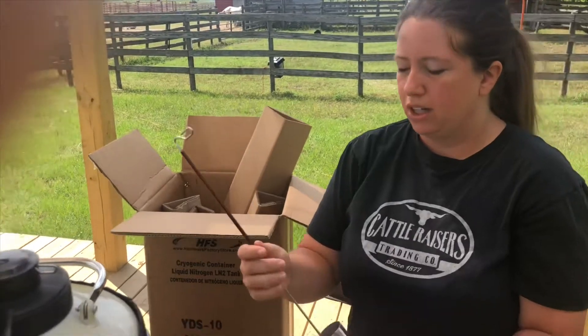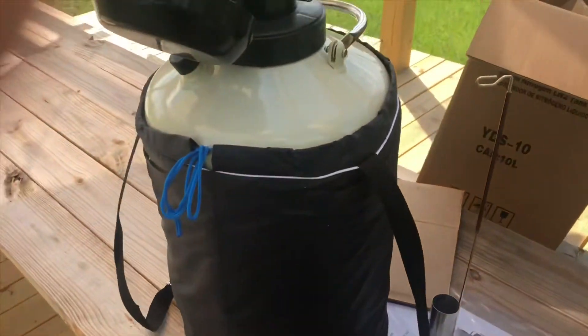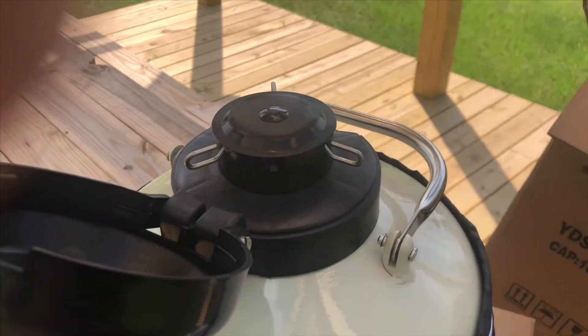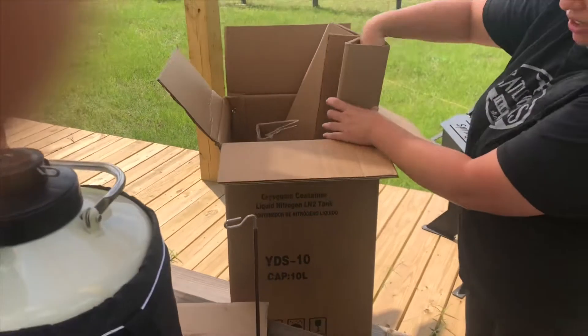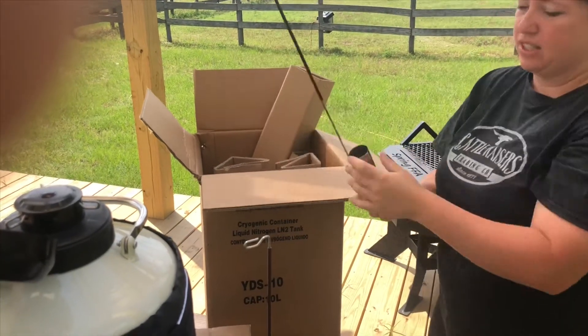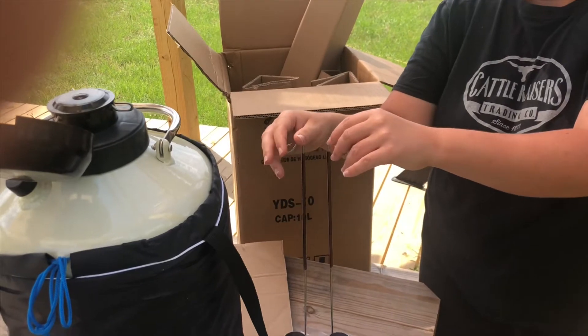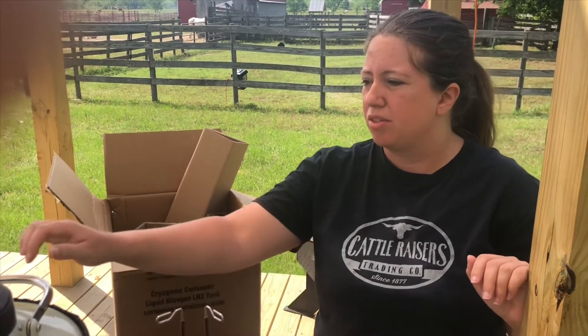It comes with six straw holders — I'll leave the last one out so if you have any questions about how it's used, you can see. We plan on using it probably within the next month.